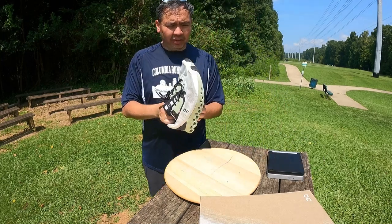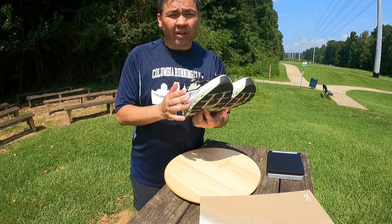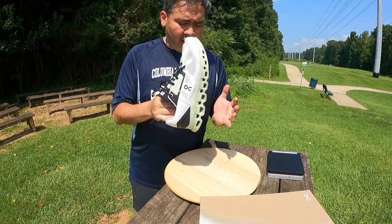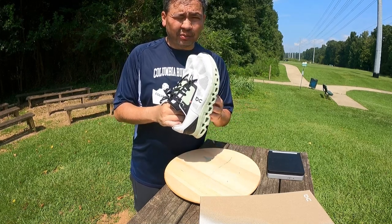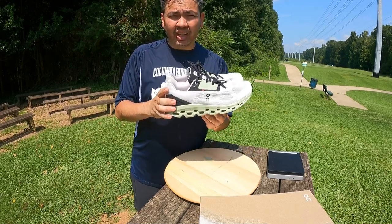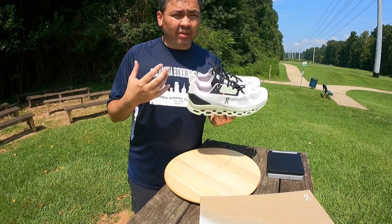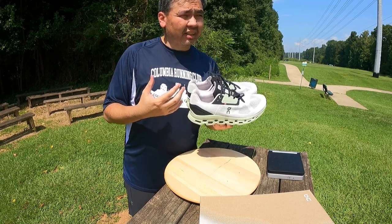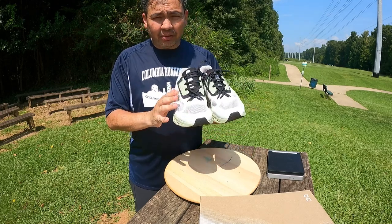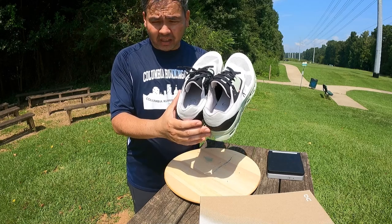They are definitely worth it. In my initial review of the Cloud Stratus I called it a more inexpensive version of the Cloud Ace, and I still believe that. But after taking these out for several runs, I cannot believe how soft they are — these might actually beat the Cloud Ace in terms of cushioning. I was running and thinking if my knee wouldn't give out, I could easily do a 10-mile run in these right off the bat without even breaking them in. I absolutely love these shoes.